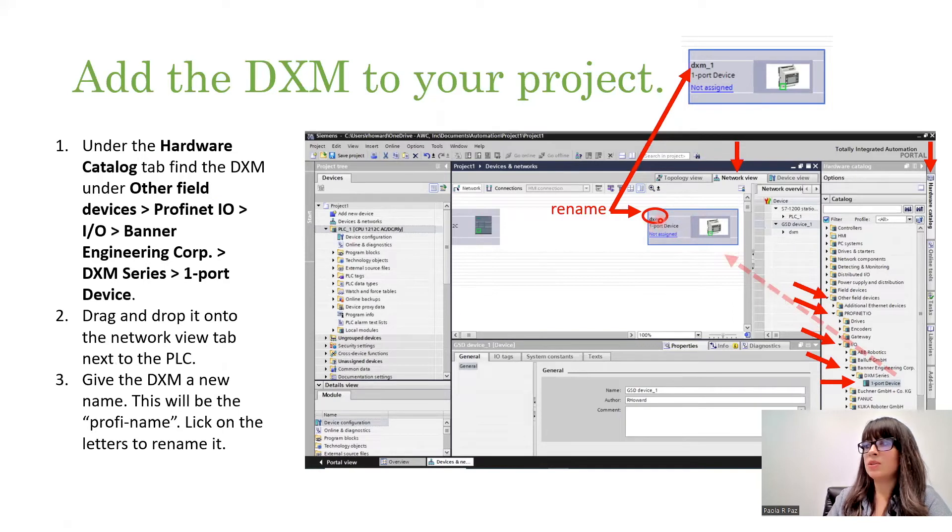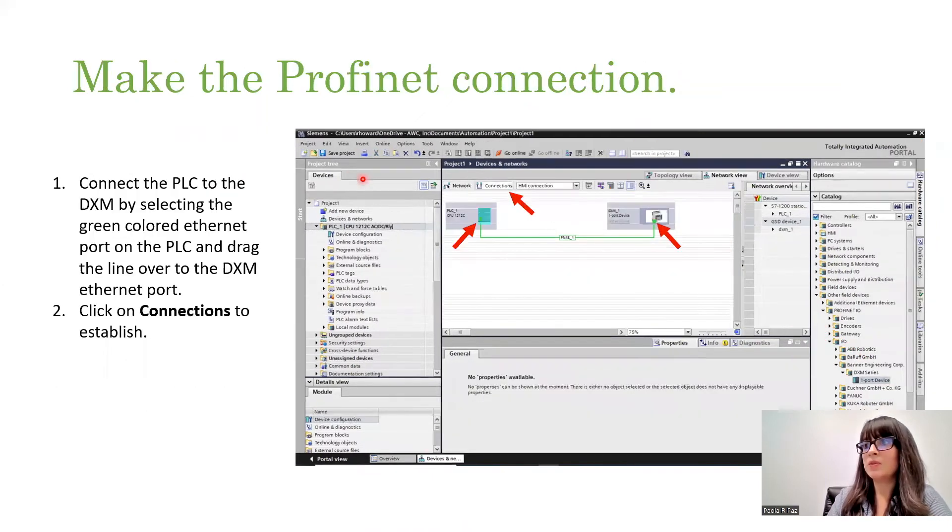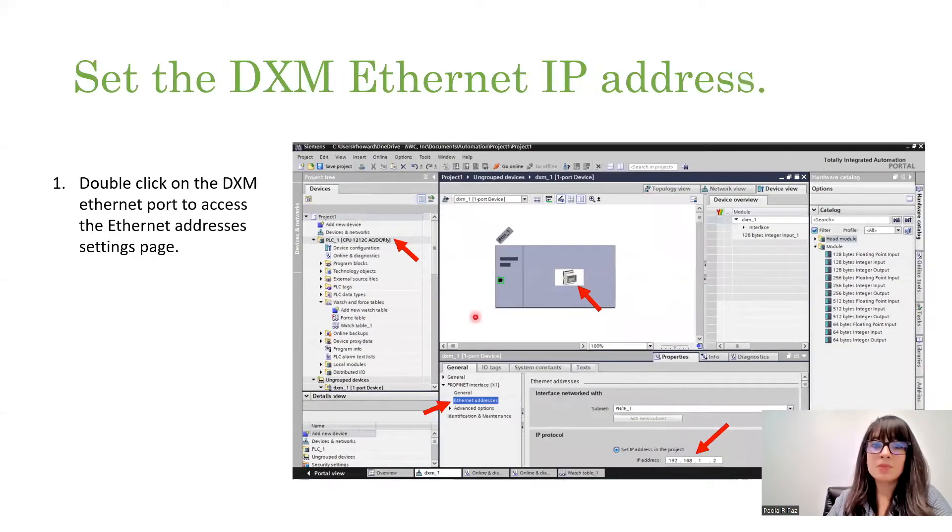You should see a blue space that tells you it's okay to drop it there. Once you do that, you need to rename that DXM. Just hover your cursor on top of the bold DXM letters and you can rename it. Then drag that line over to the Ethernet port on the DXM — it'll be a dashed line. Click Connections and that'll make it a solid green line, which is what you're looking for to establish the connection. Now it's time to set the IP address for the DXM. Just double click on that icon and it should open up the device view. Go to Ethernet address and select that IP address, and give it the right IP address that you're looking for.